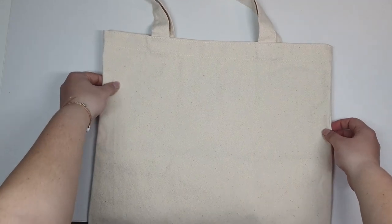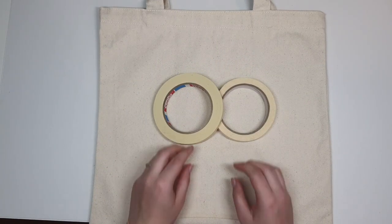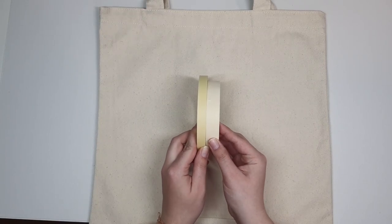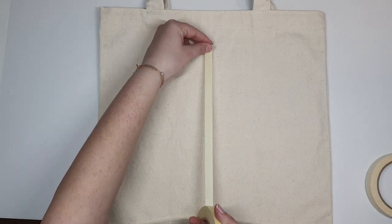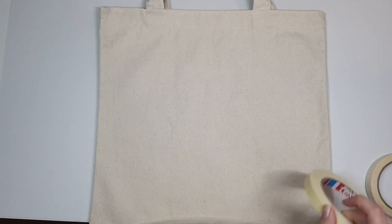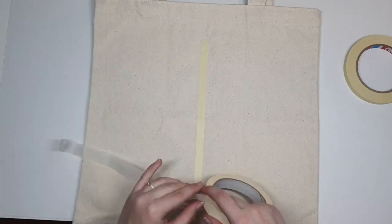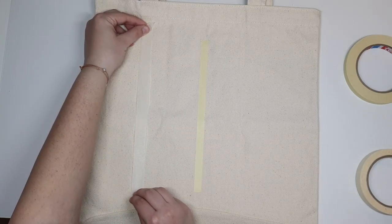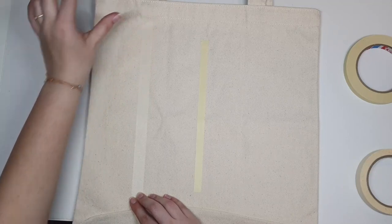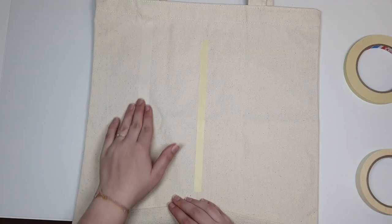The first thing we're going to do is use some painters tape to get the design we want. I'm using both thin and thick painters tape because I'd like the inner part of the logo to be a little bit tinier, but you can also just cut the tape — you definitely don't need two rolls. I've pulled up a reference photo of the BTS logo on my computer screen to make sure I get the angles right.